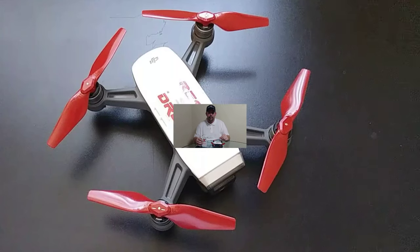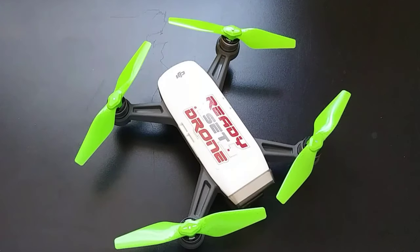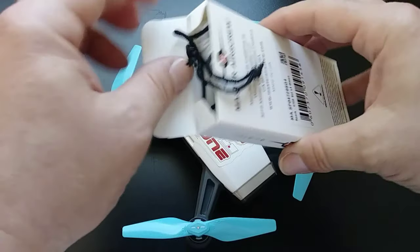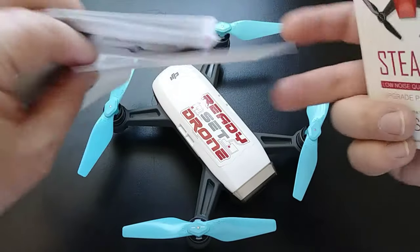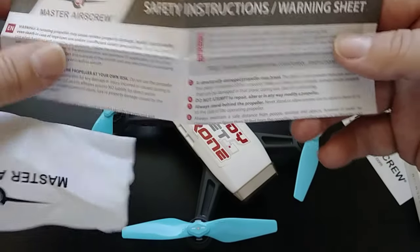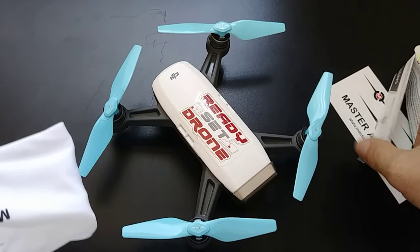It comes with five different colors to choose from: red, black, yellow, green, and sky blue — or I'd say baby blue. All these propellers come in the box in a little pouch. For the Spark, unlike the Mavic Air, you don't have to update or change any settings. You get your Master Air Screw stickers and a little instruction manual for safety, but you don't have to go in and change any gain settings or anything.